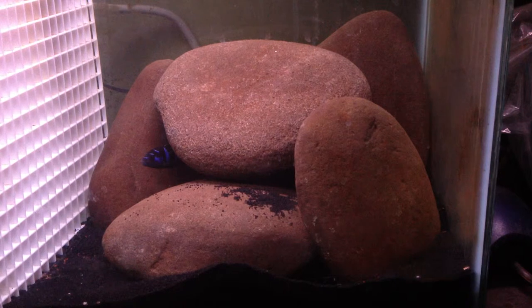My parents ended up getting a 30-gallon tank, so that went out the window. What I ended up wanting to do was have an angel dwarf cichlid tank — get the little pistos and rams. That was my plan.